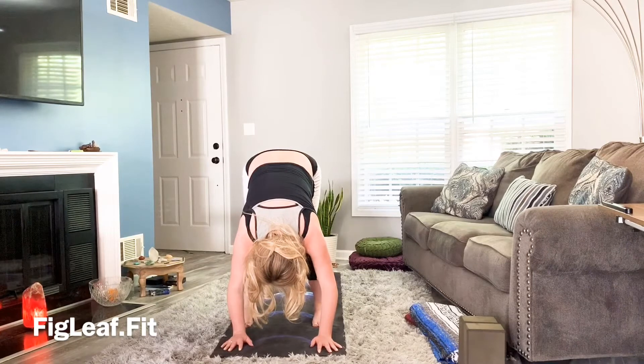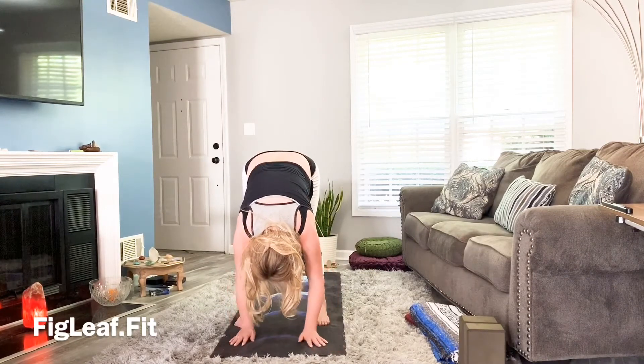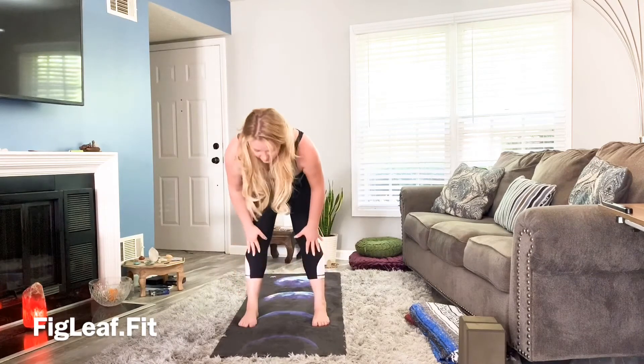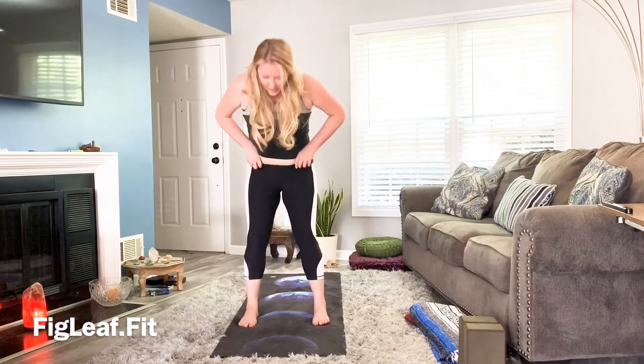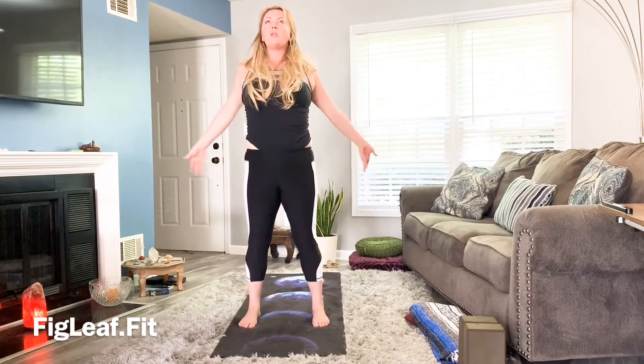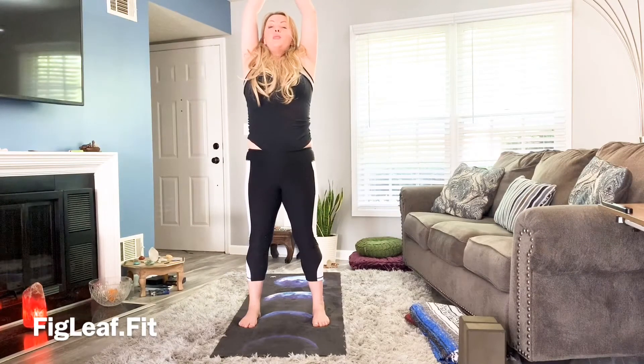Let yourself fall a little heavier, release the top of the head. Inhale flat back, exhale and fold. Roll yourself up, inhale — fingers reach towards the ceiling. Hands to prayer, prayer to heart.